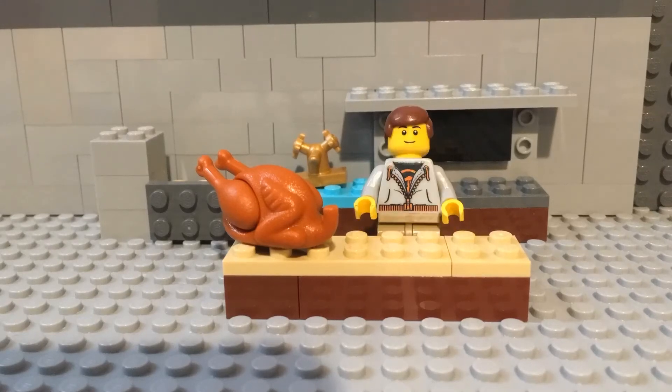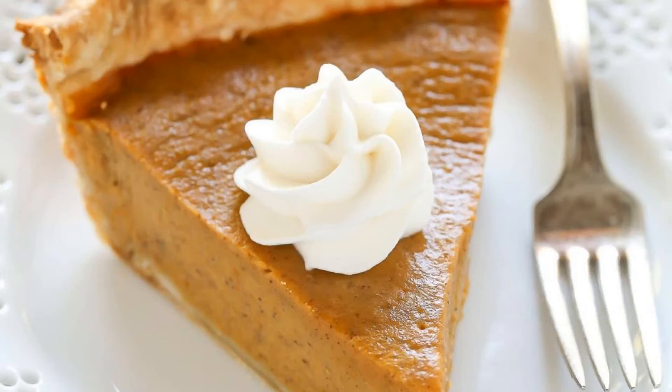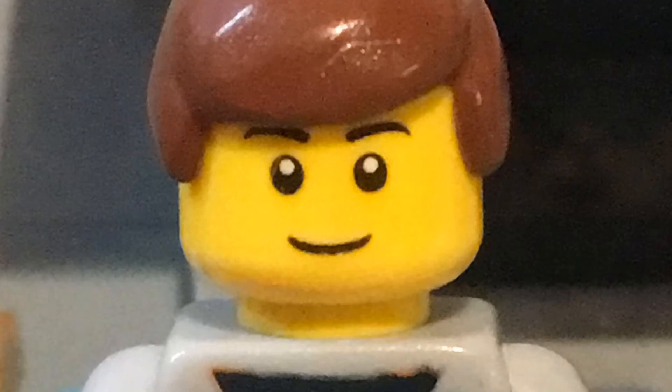Hello everybody and welcome back to cooking with Enzo. Today we're gonna make some delicious pumpkin pie for Thanksgiving. Now I've never actually made pumpkin pie and I actually don't know how to make pumpkin pie, but we're gonna make it work.